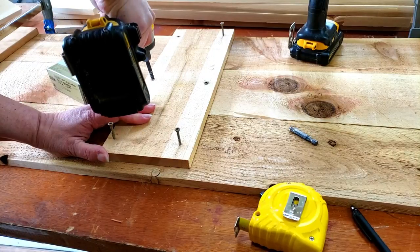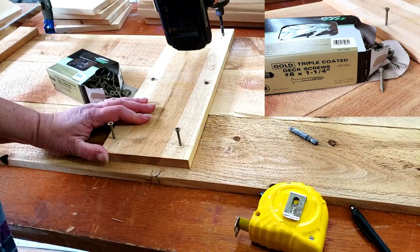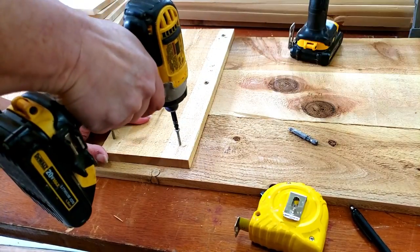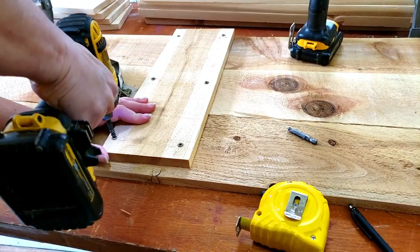I used all treated screws. I honestly couldn't even tell you how many — I had a couple of half-empty boxes so I used different sizes depending on what I was working on.